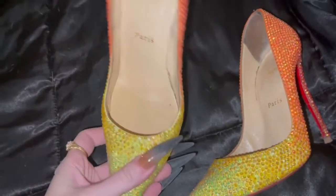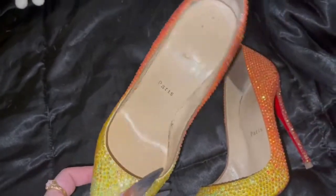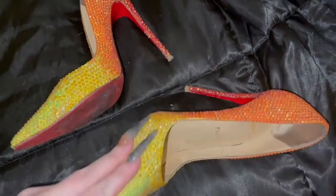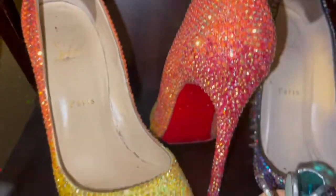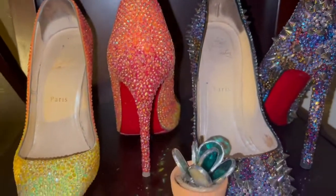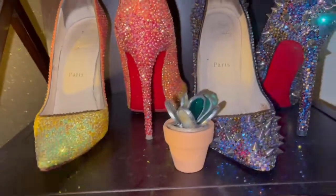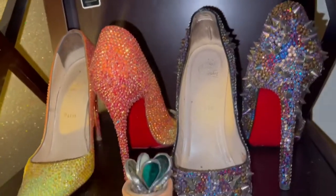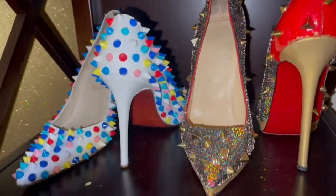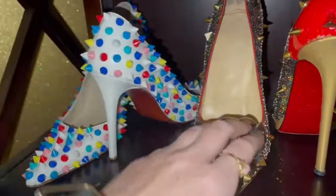Just look at the sparkle and shimmer on these shoes — it was completely worth the about 16 hours it took me to do them. It was an amazing project and I am so impressed with how they came out. They might be my favorite pair of strass Louboutins that I own. Thanks for watching another one of these fun tutorials — be sure to subscribe to my channel so you can catch all of my amazing Louboutin transformation tutorials and other projects.